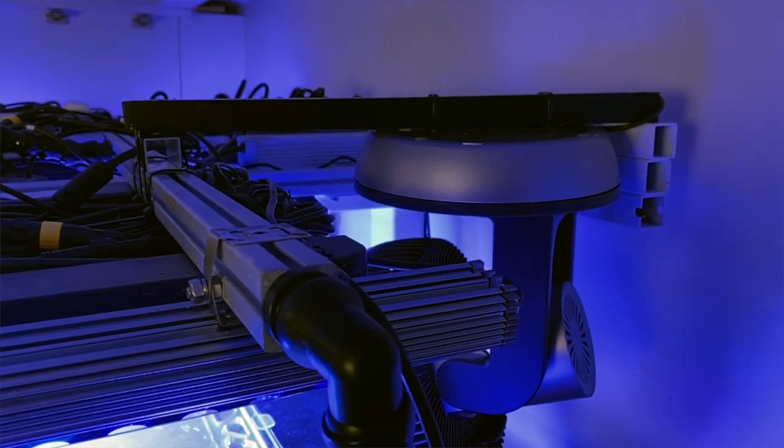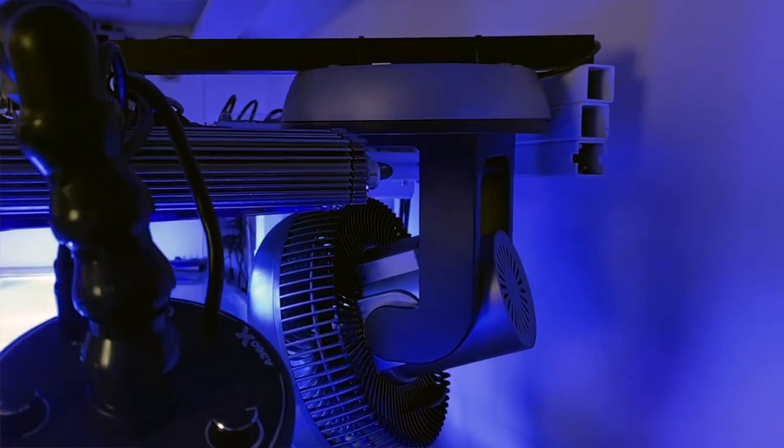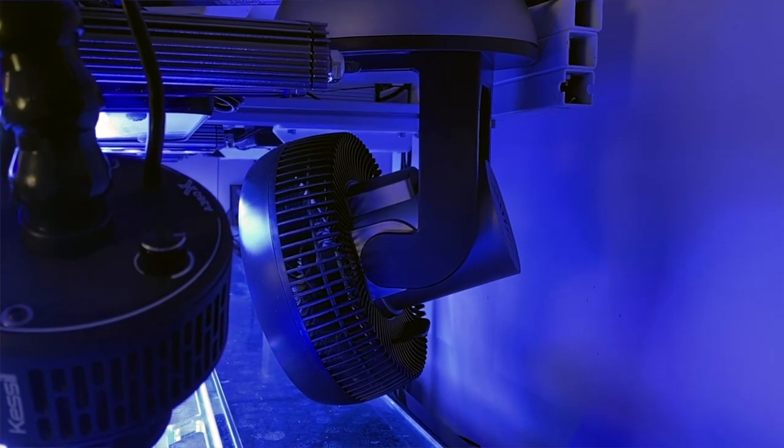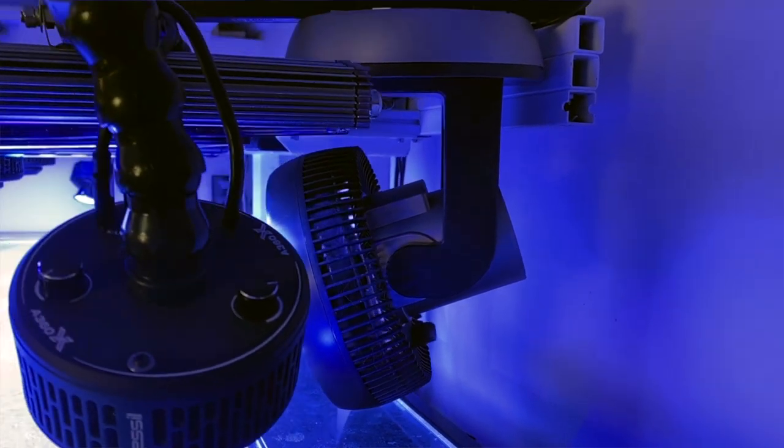It does look a little agricultural when you get up close, but from a distance it looks absolutely neat — as if it was built for aquarium use, and I think that's why I've had so many questions about it. I'll give you some footage on screen so you can see how I went about doing that.